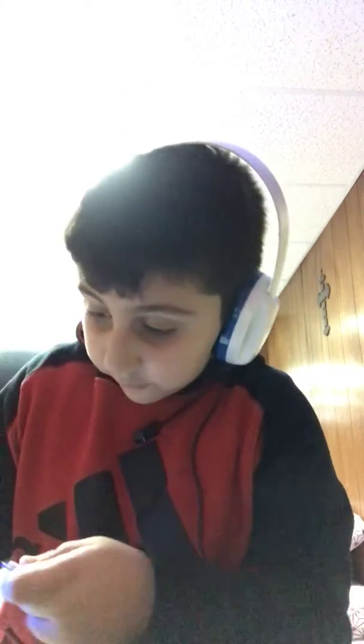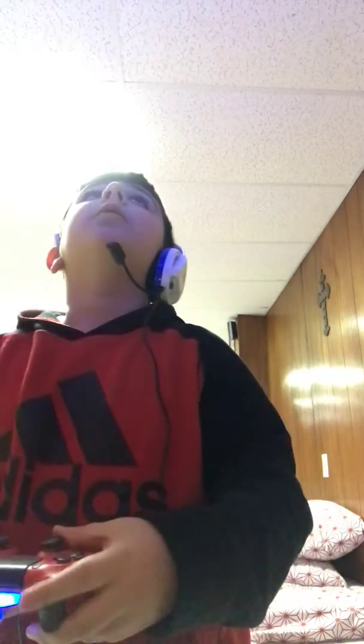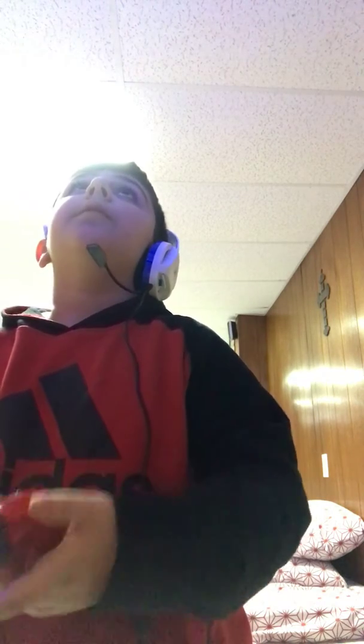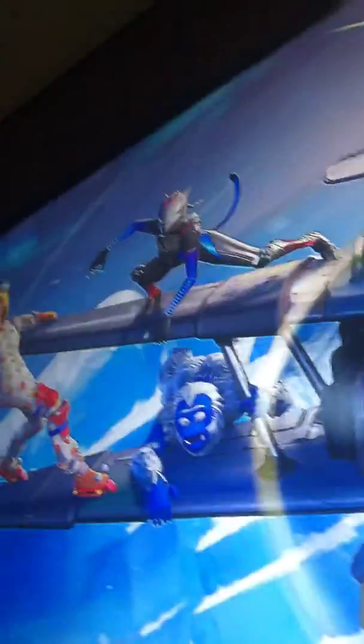I'm going to plug it into my PS4. Here, I plugged it in, as you can see. Now I'm going to record the screen and you guys are going to see if it's charging.